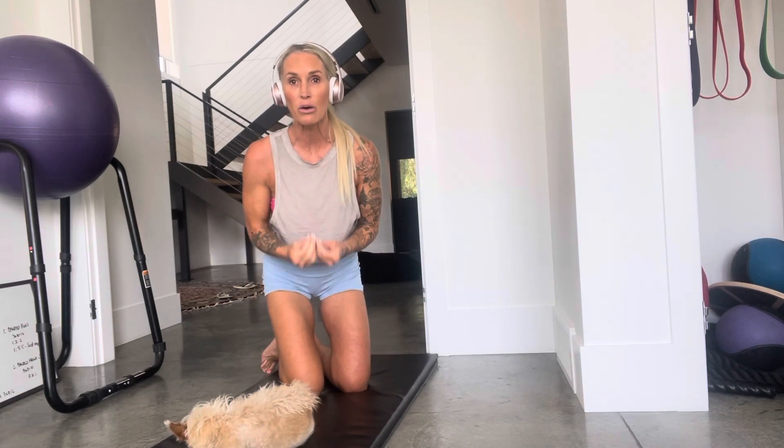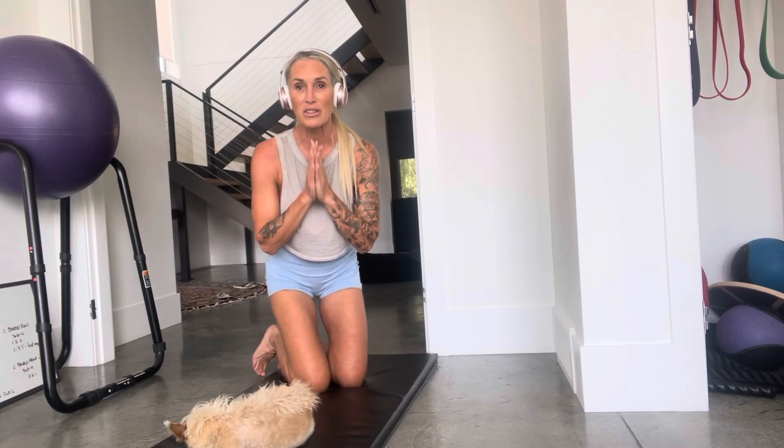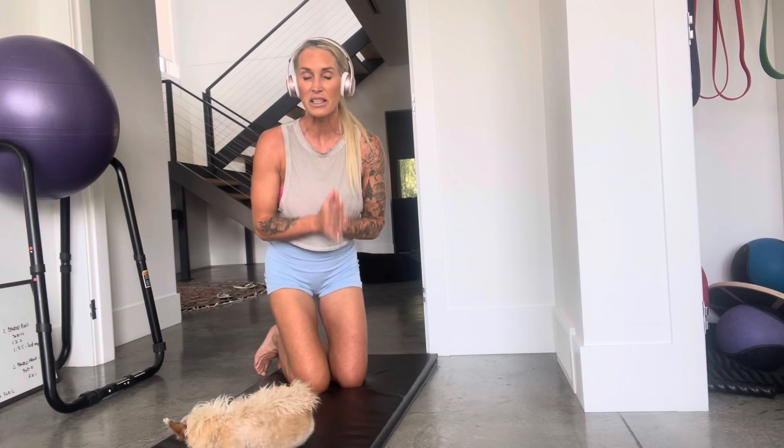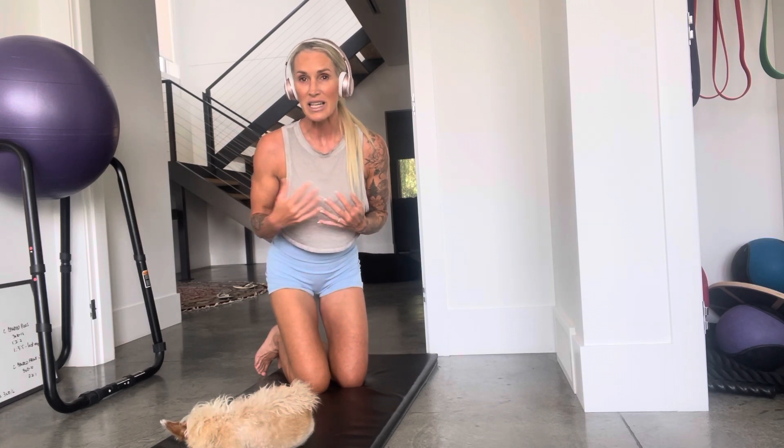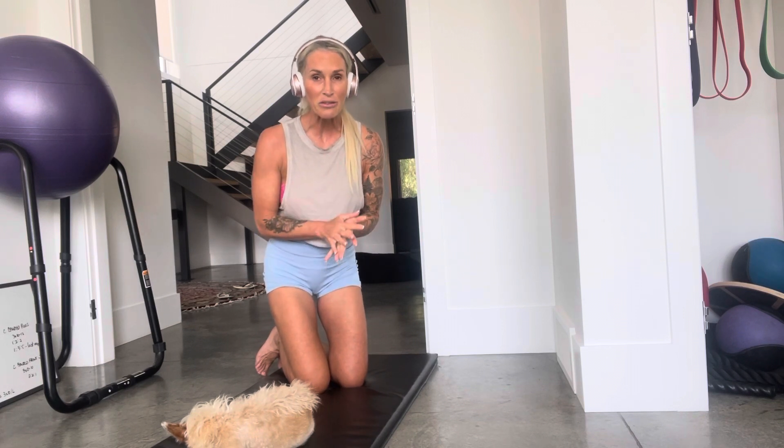We have to start looking at these exercises as part of our routine. If you're young and not feeling like this is necessary yet — please listen. I've been going through so much mobility tightness and frustration with day-to-day things becoming more difficult, and I'm only 48, turning 49 in a few weeks. I wish I'd started this earlier. If you're in your 20s, 30s, or early 40s, be proactive.